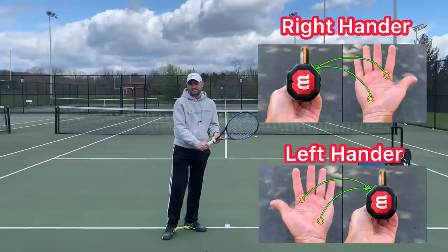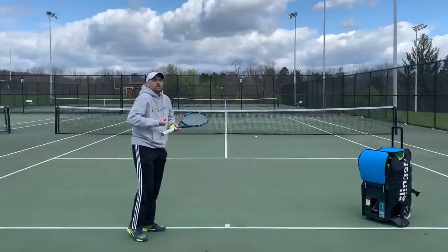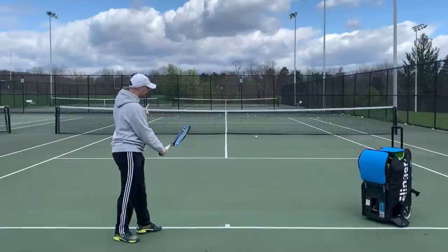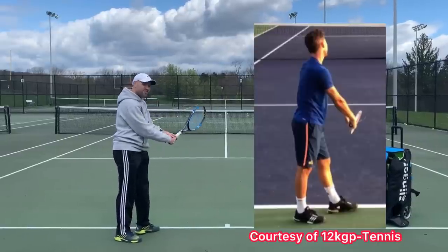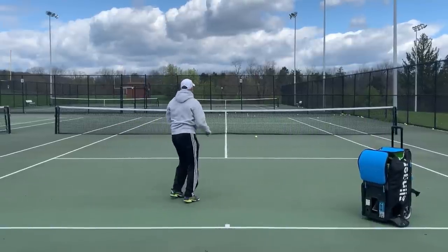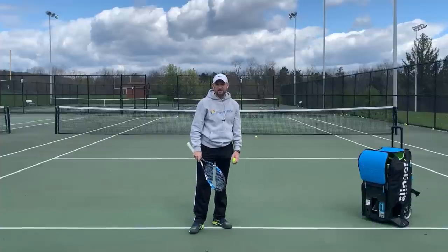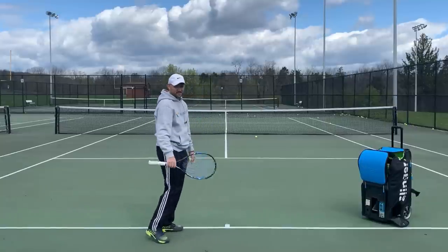What you want to use is a continental grip — base knuckle of your index finger and your heel pad on panel number two. To encourage yourself to make that change, change where your racket face is pointing. Rather than having your strings facing down, have your strings facing slightly up. Since I'm right-handed, my strings are going to face slightly up to the left. That promotes using a continental grip, and then with this grip you can learn a side spin serve, you can learn to curve the ball. So no more forehand grip — use a continental and begin with the racket face slightly open.